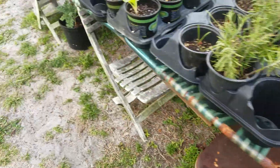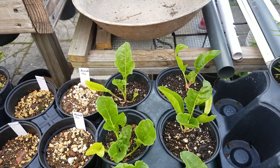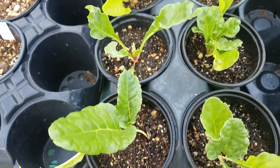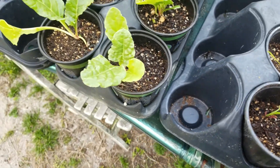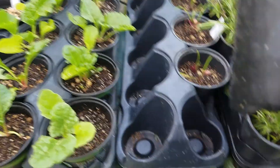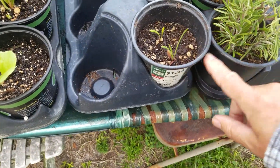Swiss chard — these are Swiss chards. It's my first time growing them. I think they're late; they took so long. These are some flowers — I think they're gazanias. I put them in the same pot because they're the same, but they're from seed.